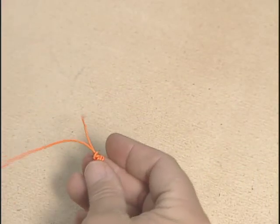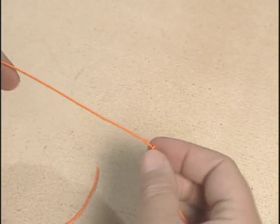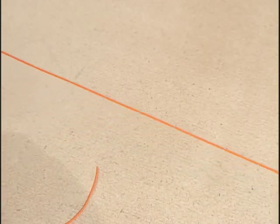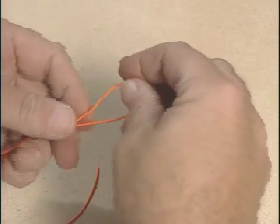Of course, we would trim off the tag end here. Then about a foot up the line, do another surgeon's loop knot.